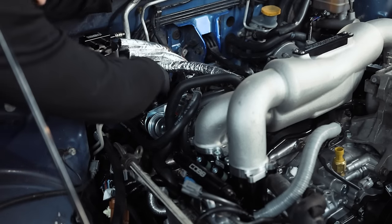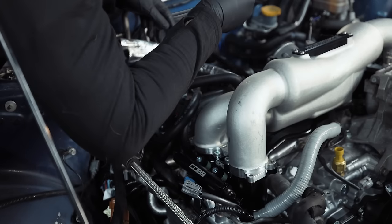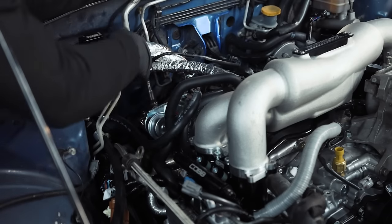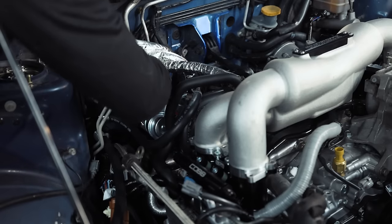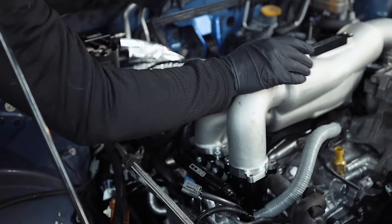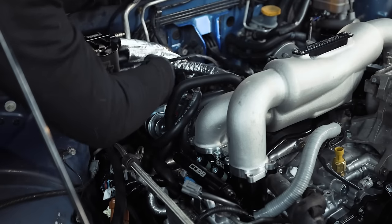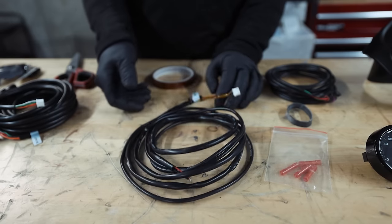Now we have our O2 sensor installed on our downpipe. On Subarus there's a grommet right behind the AOS, so we'll end up pulling the AOS off the wall when it comes time, feed the wire back through that grommet, and feed our oil pressure sensor wiring through there as well. We can run that to our oil pressure sensor up front — we may need to extend the wiring, but it's not the end of the world.